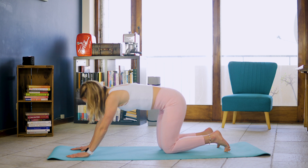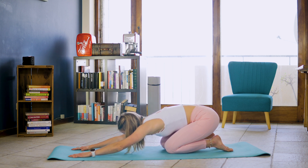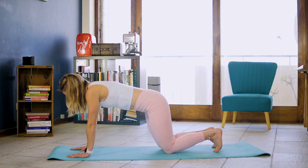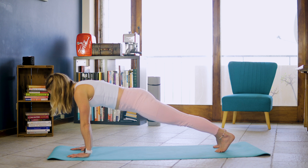Bending those knees and leaning down into rest position. Just allow that stretch to go down your back. For 5, 4, 3, 2, 1. Back up. Inhale. Exhale. Lift right leg off the ground. Then left leg. And we're going to toe tap.